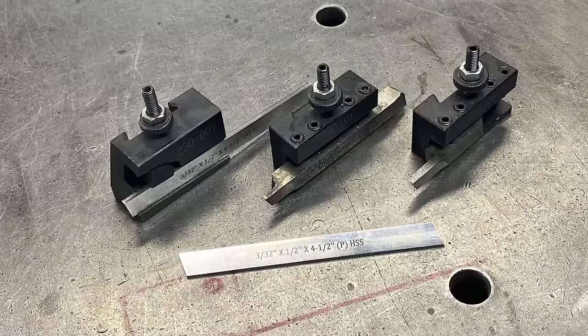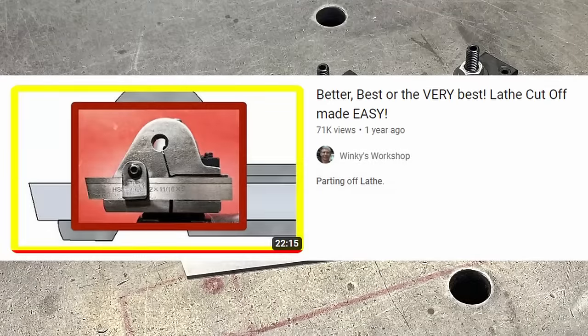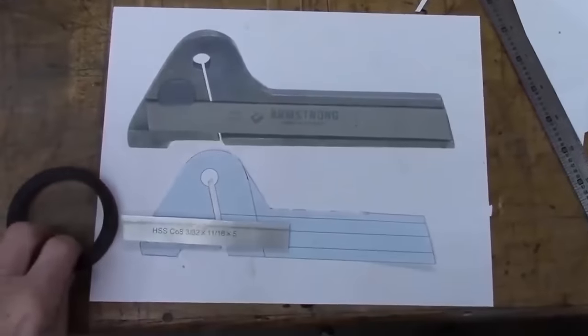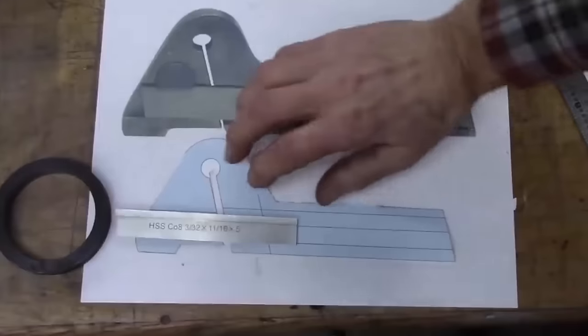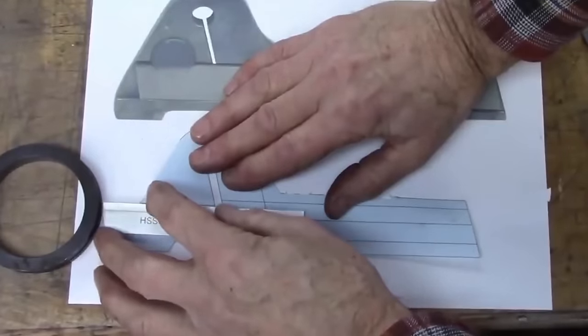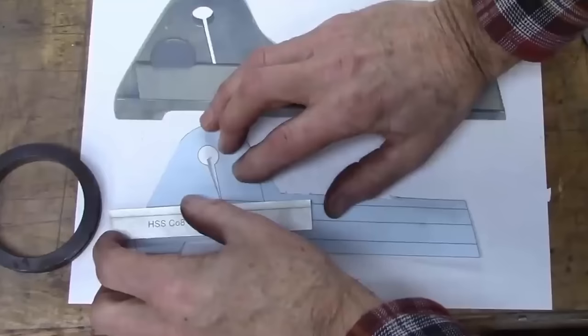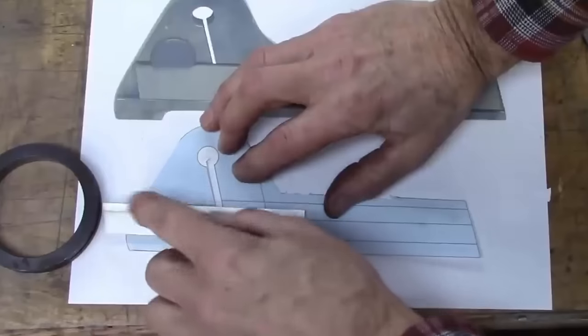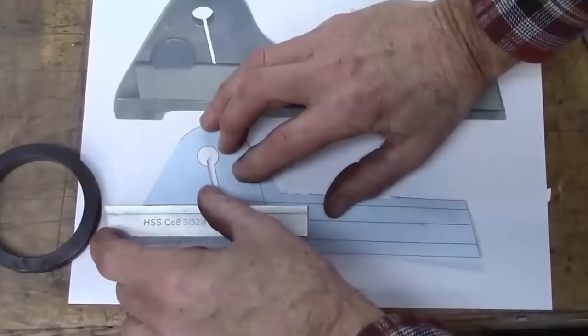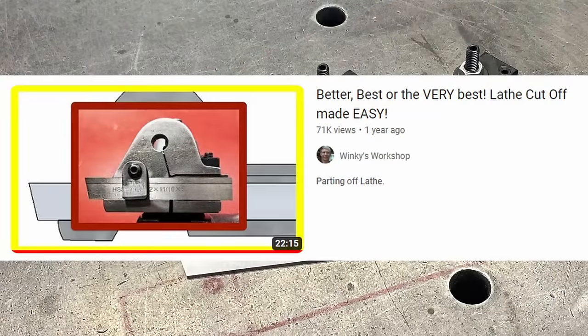This is not my idea and it's certainly not a new idea - in fact, Armstrong were making flex parting tools for quite a while. I came across a video by Mark from Winky's Workshop and he made a little model that explains how it works. The blade flexes - instead of digging into the work, due to the pivot point the tool moves away from the work. So every time that tool grabs, it reduces - it's self-limiting - it grabs and it gets out of the way. I'll put a link in the description because that's a really good video to watch to get a good understanding of how this works.